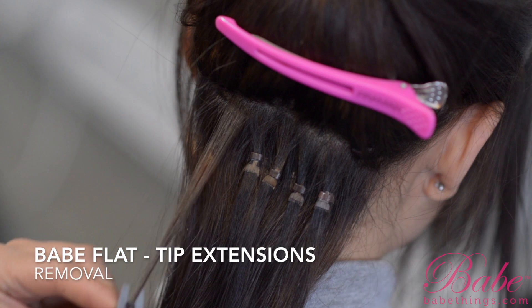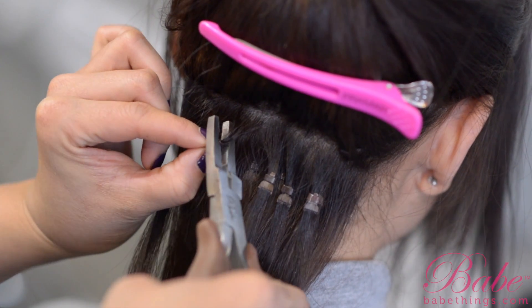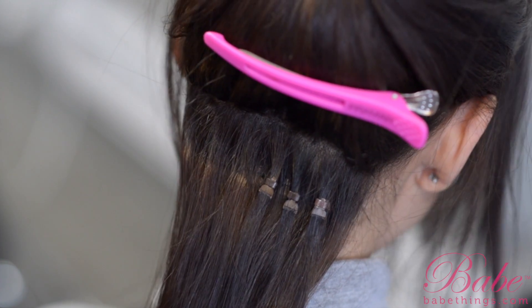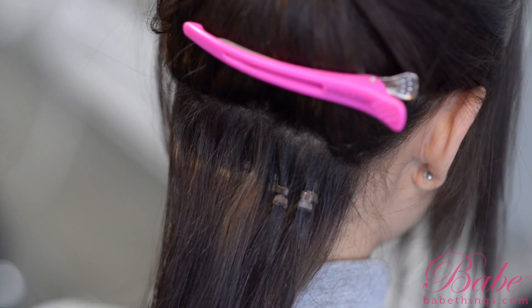In this video I'm going to show you how to remove the Babe flat-tip extensions. Donna's hair has grown out to about a little over an inch and it's been about four weeks now, so it's definitely time to remove and reapply. Your Babe clamp is going to have a little hole, and you want to make sure that that's where your bead goes.